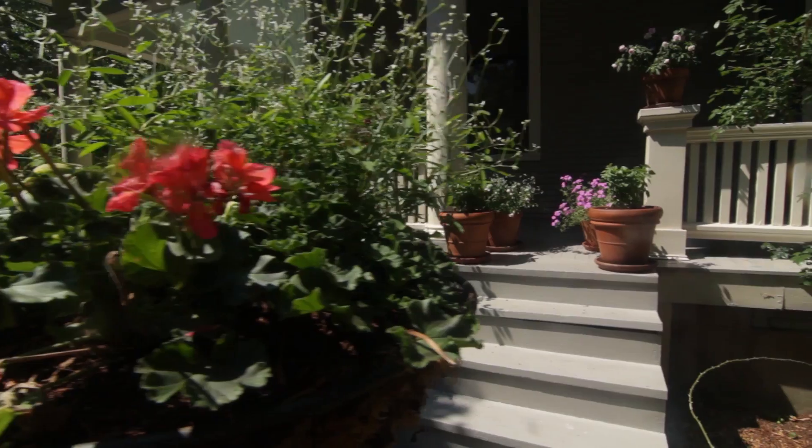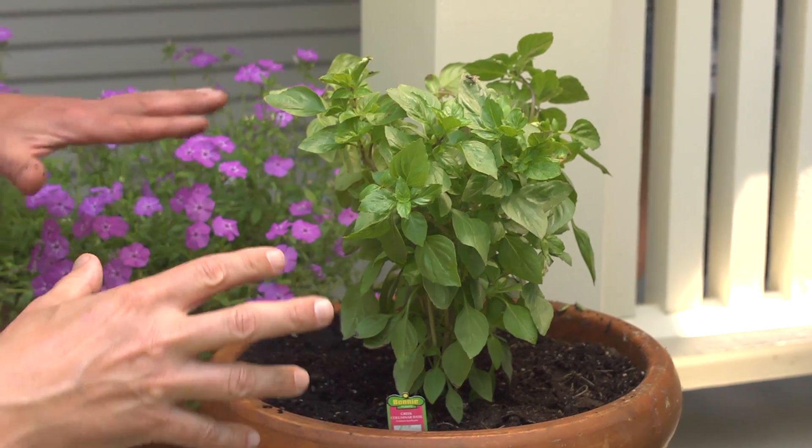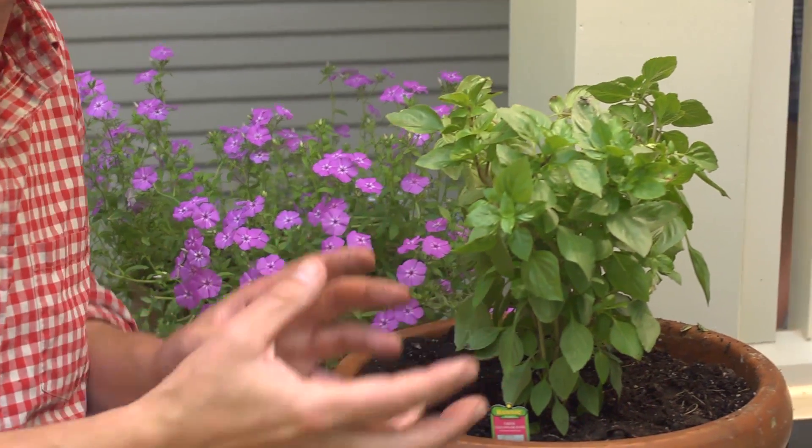So many herbs do so well in containers. Here, I have them integrated on these steps that go into the house, so they're very convenient to the kitchen. I have other things growing around them, so the herbs aren't just plants of utility — they're integrated into the design of this entryway.